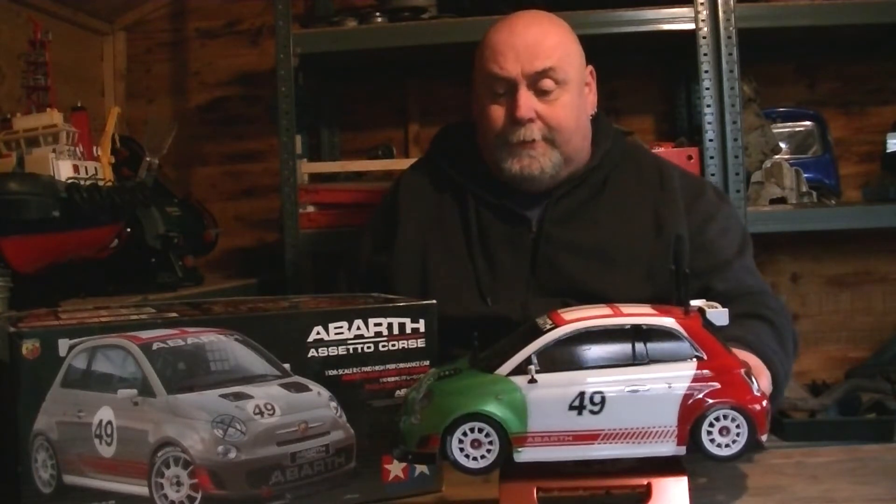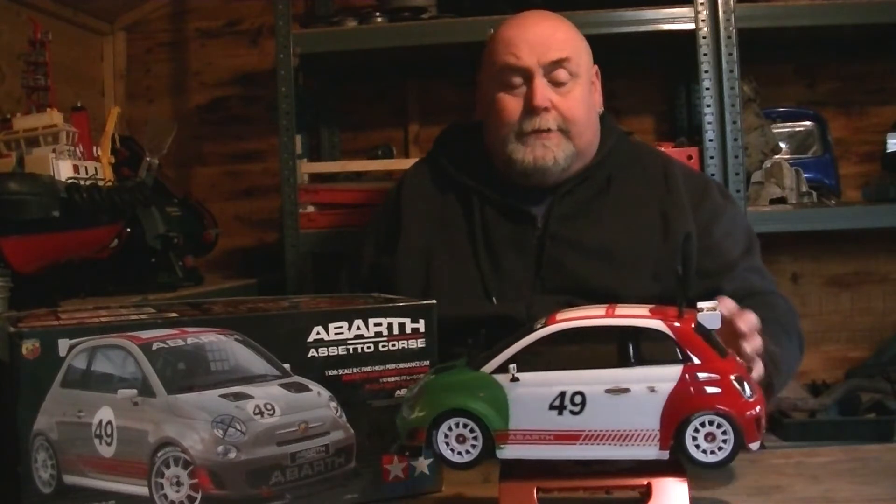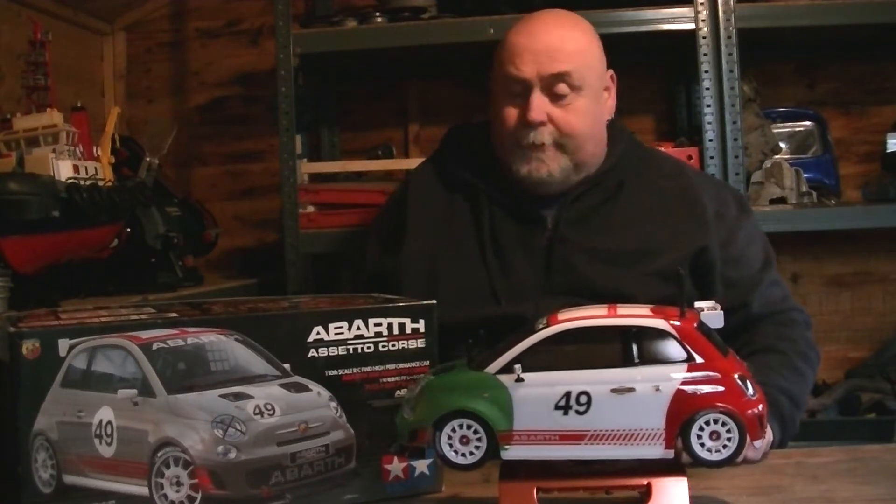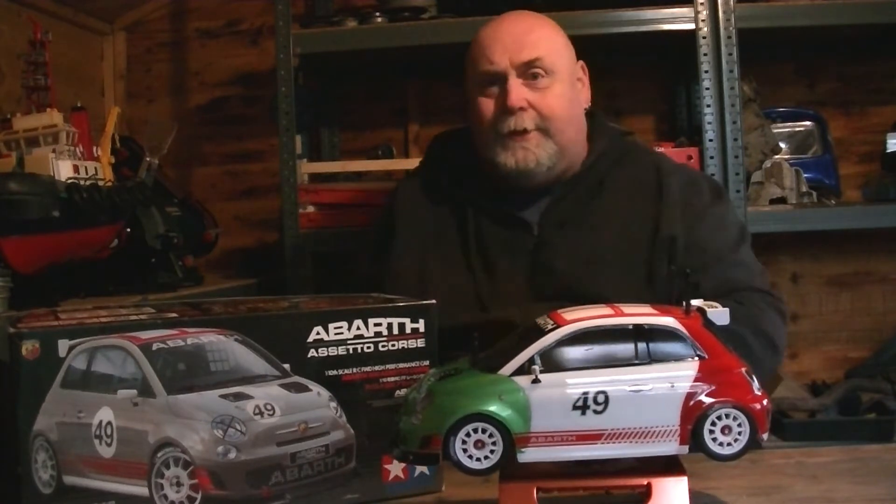It needs to go back into storage again for a good eight years, I should imagine. I haven't even taken the body shell off to have a look yet, so that's what we'll do next and then we'll have a little chat about it — look around it and see what bits are still in the box, because there are still bits in the box.